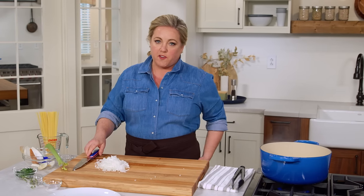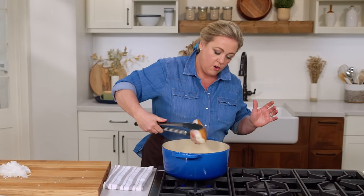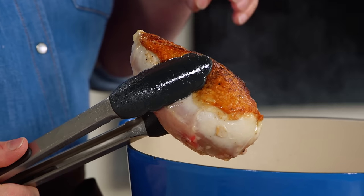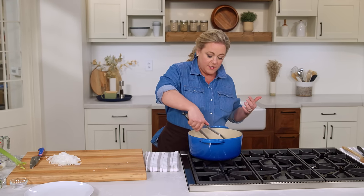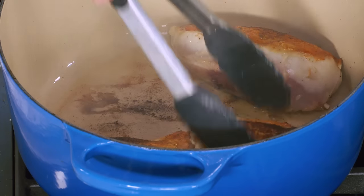Let's take a look at this chicken. That's the browning we're looking for — see that golden on the skin? It's also leaving some golden on the bottom of the pot. The pot's getting a little hot, so I'm going to turn it down and flip the chicken over to let it brown a little bit on that second side.